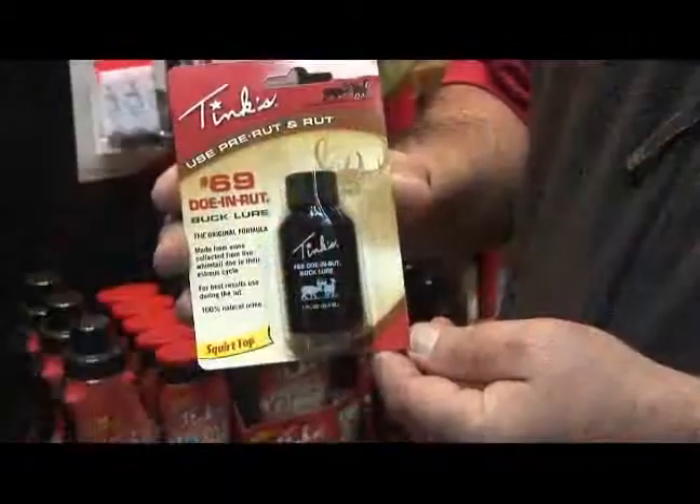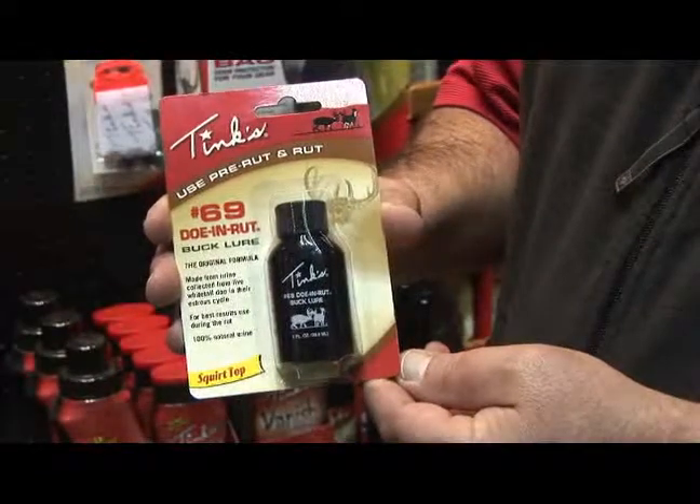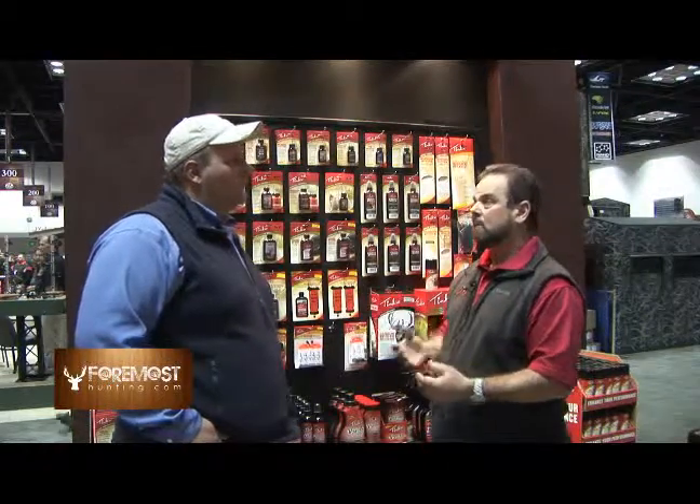With Tink 69, what we found through emails and letters from hunters out there is that it works best with mature deer. When them bucks go into rut, they smell that Tink 69, they're going to come look. And if hunting pressure's right and things are right, you could get a shot at that deer.